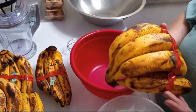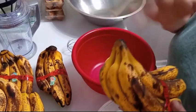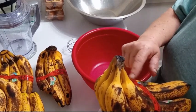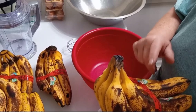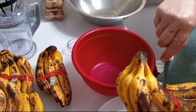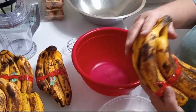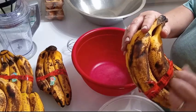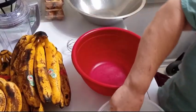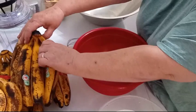Look at those bananas. When bananas start turning brown, it means they're getting ripe and sweet. I found these for $0.49 a bunch, so you better believe I snagged them.